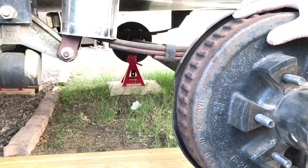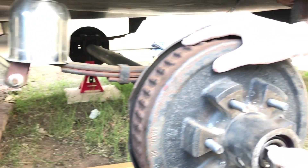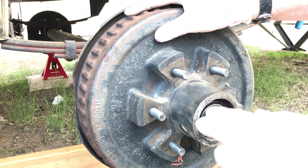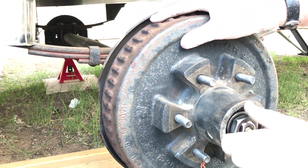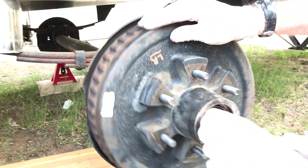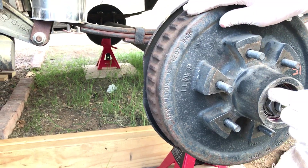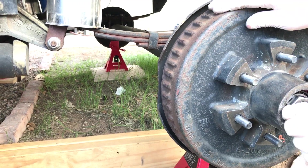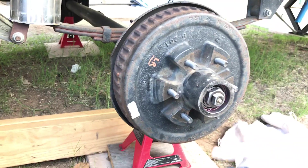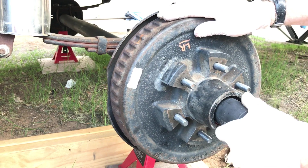I forgot to bring my washer out — there's normally a washer that goes on here — but you're getting the concept. Once you have the washer on, as you're turning this nut you're going to be spinning the hub so you don't bind up the bearing. Spin that hub while tightening. I'll usually do this by hand with a one-and-a-half inch socket.